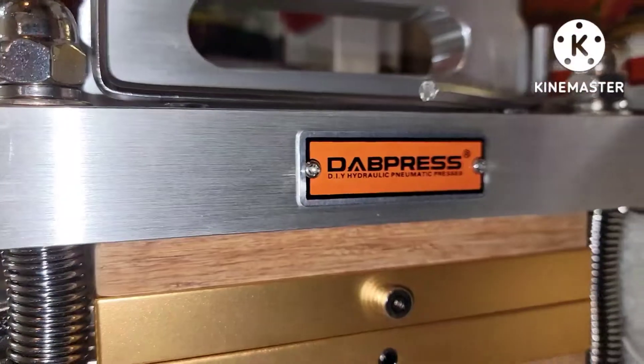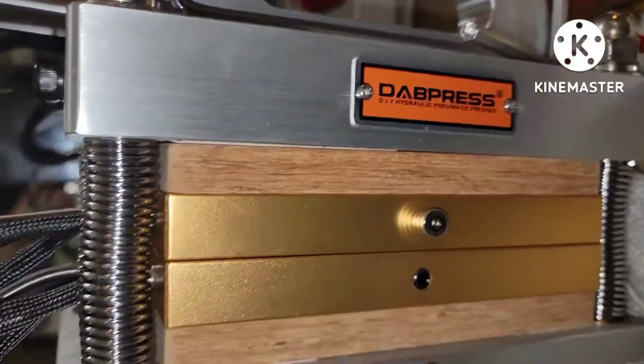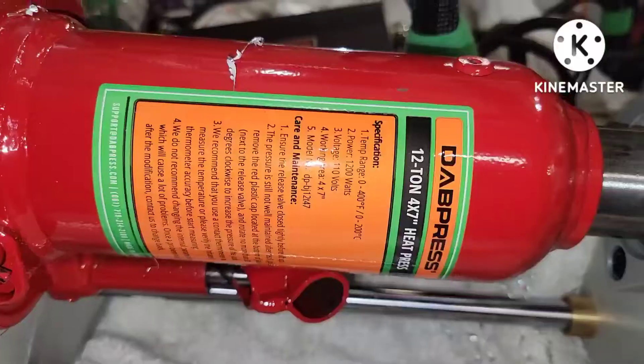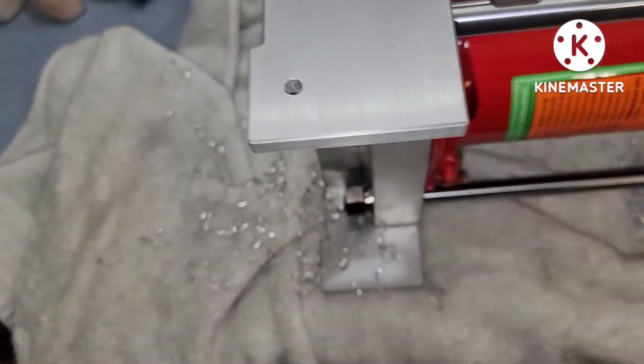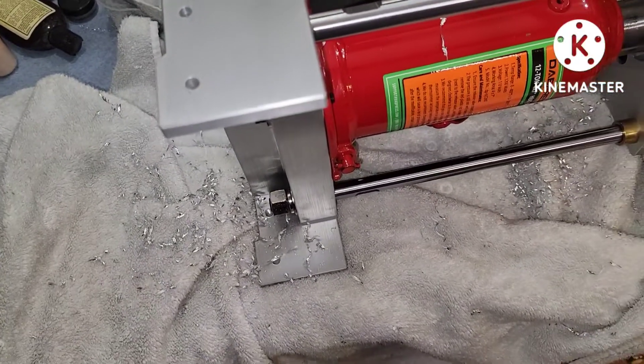I just wanted to make a small video on the dab press 12-ton. I got my friend over here because I bought one and then he bought one because I liked mine so much. Sorry about the mess behind it.